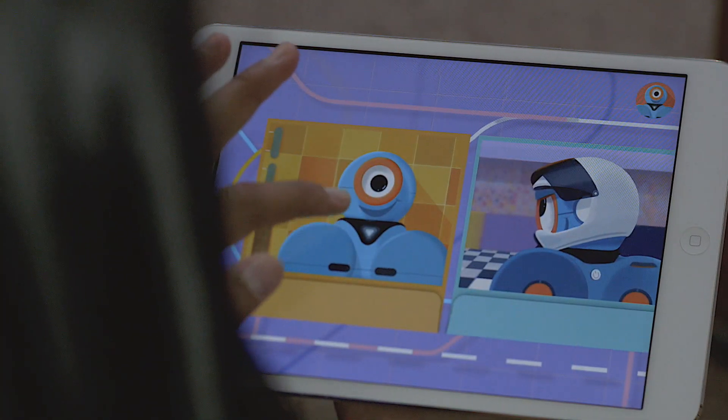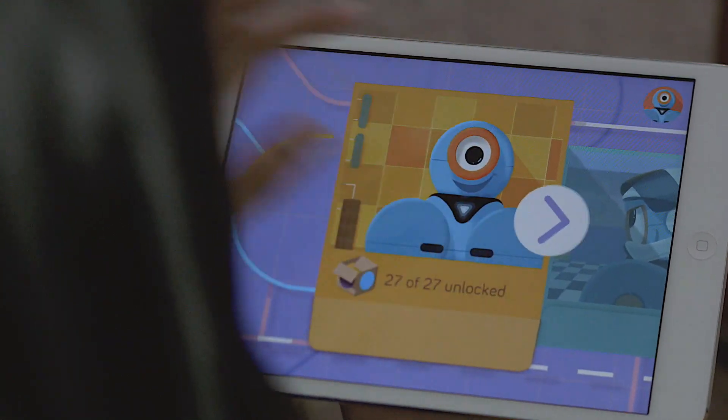There's an awesome app called Path, which lets you draw paths for Dash to follow. You can get it on the iPad or Android App Store. And you can even unlock power-ups to get special effects.